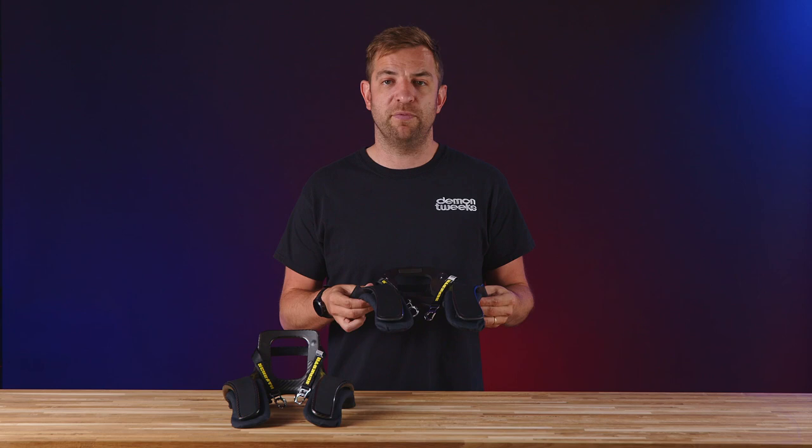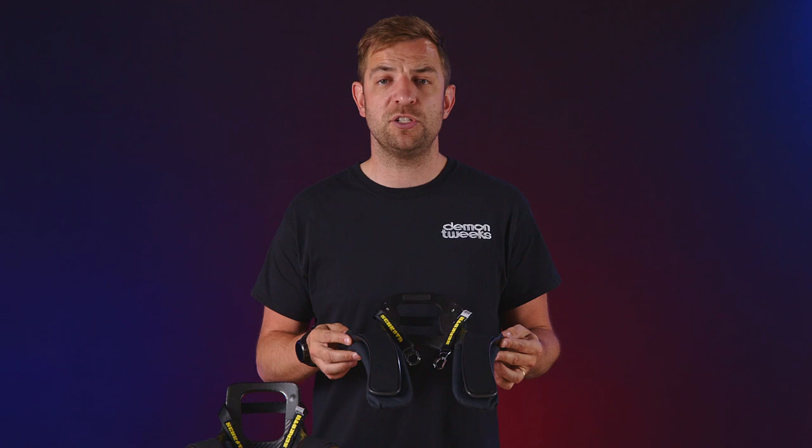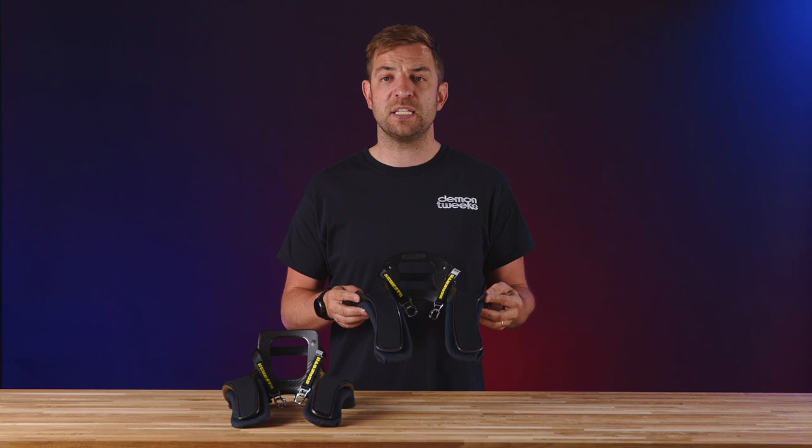The Supersport XLT also features padded shoulders for better comfort. It's available in two collar sizes: medium, 15 inches to 18.5 inches, and large, which is 18 inches and above. If you find yourself between sizes, always opt for the bigger size. This will allow room for your underwear and race suit.